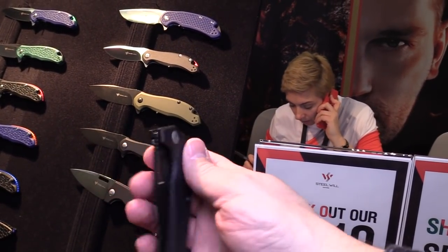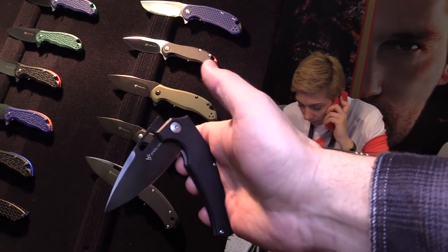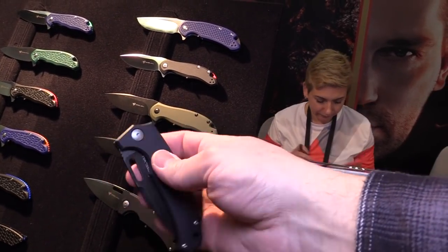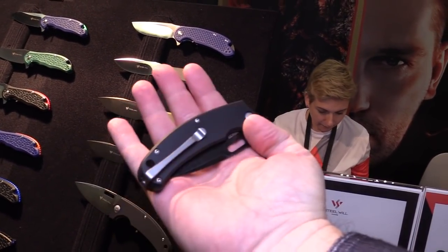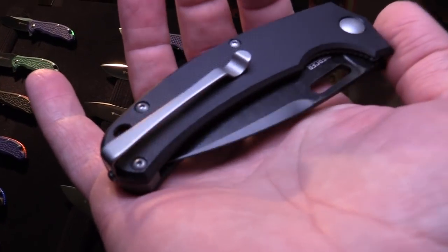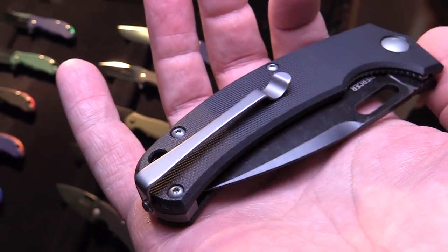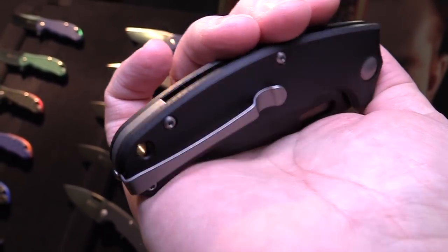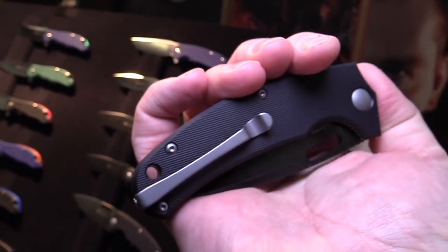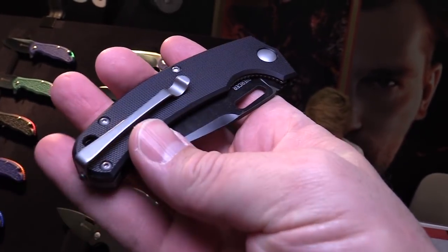You can see there that the opening method on either the frame or the liner lock. The pocket clip is one of the things that really stands out to me — very, very cool. I believe that's the first or among the first models which we have with a deep carry clip. We had a lot of inquiries about that and finally we have something to offer for the lovers of deep carry. It's very thin, very sexy if I might say so.